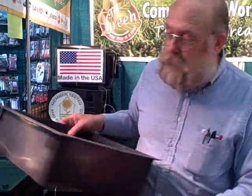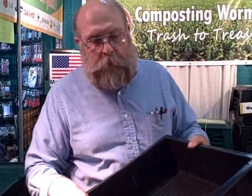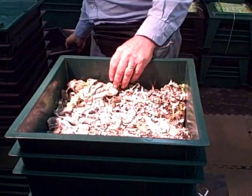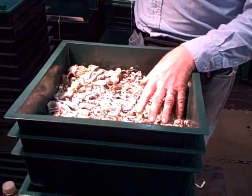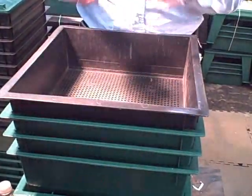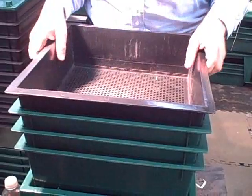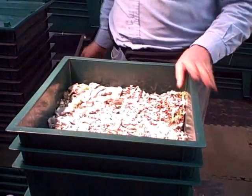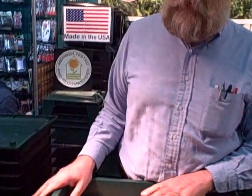As the trays fill up, you add food and bedding little by little. After about 30 days or so, it'll be full enough that you want to start a new tray. When you start a new tray, you just take the new tray and set it right down on the food, and the worms will come up from below. The basic system has three trays, but you can always add more — it's very modular. You can go three, four, five, or six trays high.